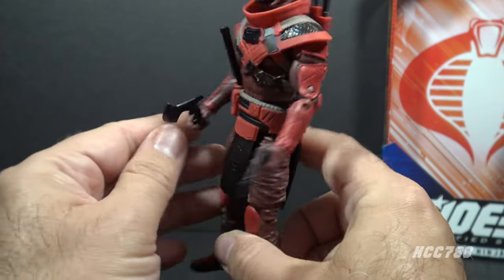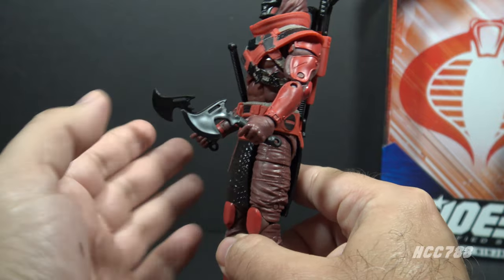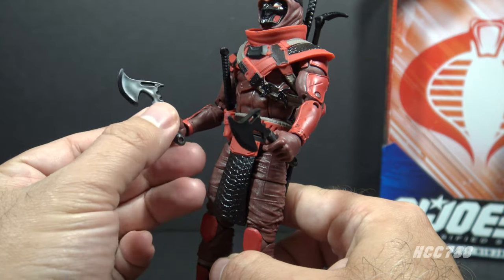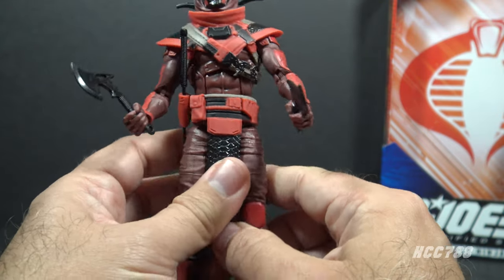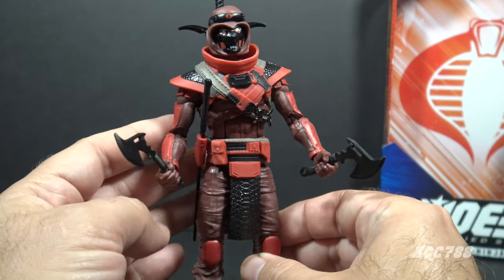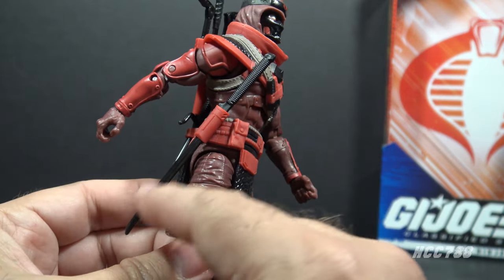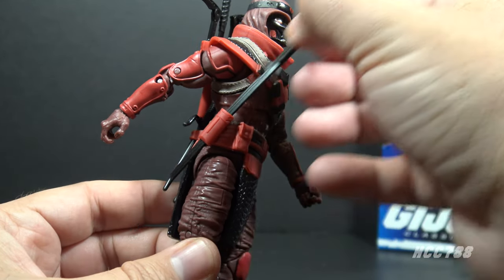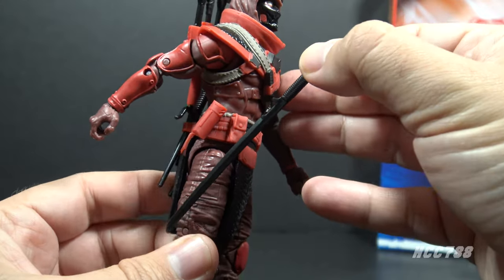Let's take a look at those accessories. He has these two black hatchets and they will fit in the figure's hands — all of these accessories will fit in the figure's hands. I have the hatchets in his hands because I do not see anywhere else on this figure to store them. All of the other accessories have sheaths. He has this black short sword — it's relatively short, actually kind of long, but he has a longer one — and it can fit in this sheath on the belt.